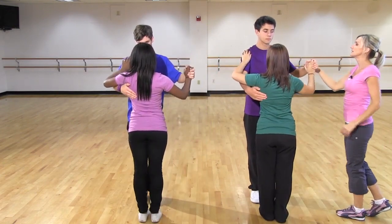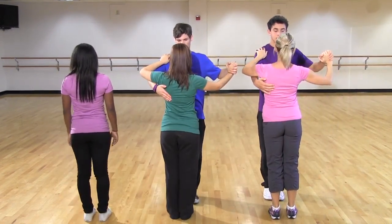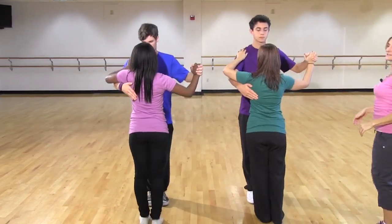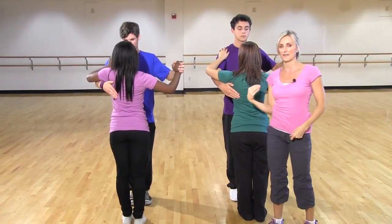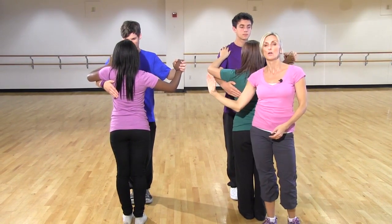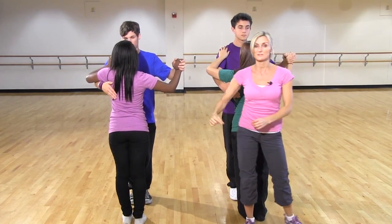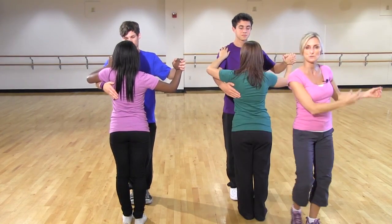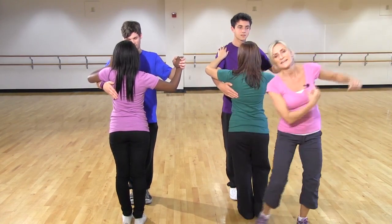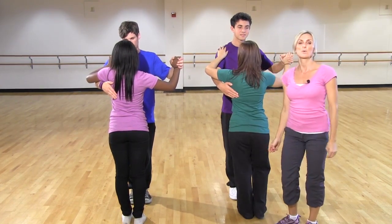And now we'll do it at real speed. Full speed: four, five, six. One, two, three, four, five, six. The cues are also 'send and catch' — that might help. When you send her on one, two, three and you catch the next girl on four, five, six. The gentlemen are just going side to side, so they need to make sure they are sending on one, two, three and catching on four, five, six. Send to the left, catch to the right. And that is group four, jigsaw for the Waltzing Royalty.